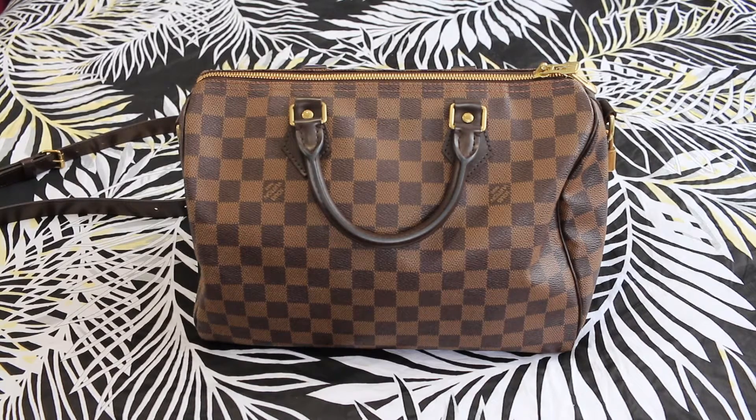Let's get on to the details of the bag. I bought this bag in 2013 and I purchased it at $1,410 at the time. I believe now on the Australian Louis Vuitton website, the price is at around $1,770 AUD.